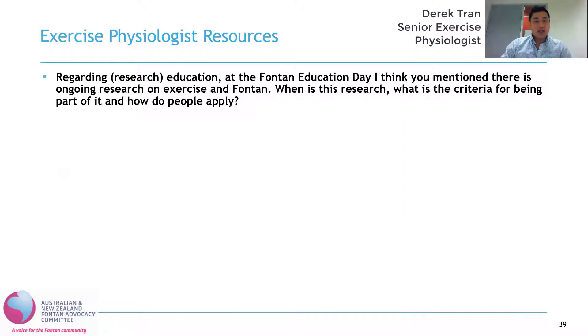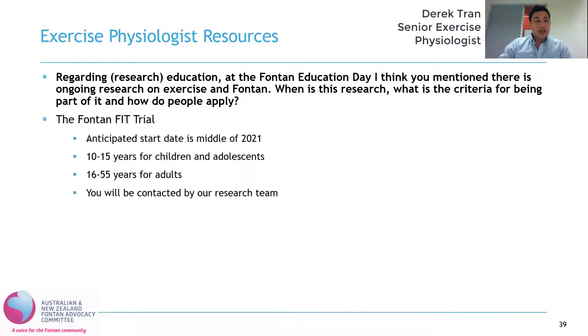The second question is regarding research education. At the Fontan Education Day, it was mentioned there is ongoing research on exercise in Fontan. What is this research, what is the criteria for being part of it, and how do people apply? The research project is called the Fontan Fit Trial and our anticipated start date is the middle of 2020 — so the middle of next year. It's actually split into a children's and an adults program.